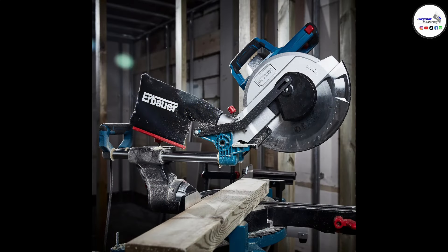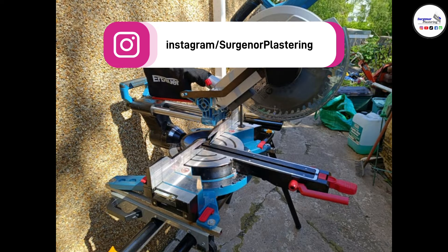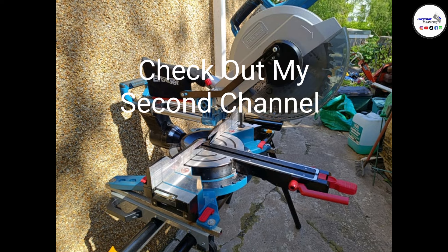How's it going YouTube, today we're back with a brand new video. Today's video is going to be a slightly different one — we're going to be doing a product review. The product we're reviewing is the Airbar double-beveled sliding mitre saw. I bought this saw for doing media walls and stuff like that.